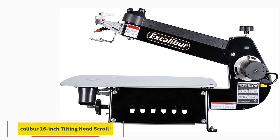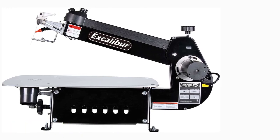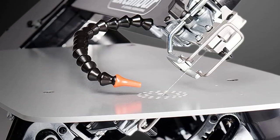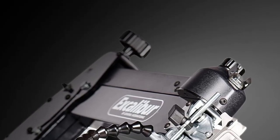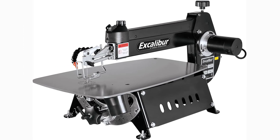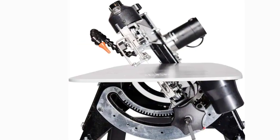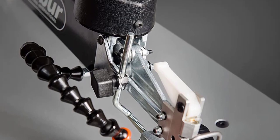At number five: the Excalibur 16-inch tilting head scroll saw. Most scroll saws have a blade that remains in a vertical position and a table that tilts to allow the user to create angled cuts. Not so the Excalibur — this scroll saw has a tilting head, which means you can angle the blade just how you want it for creating angled or intricate cuts. The blade head can be angled up to 30 degrees to the left and 45 degrees to the right, a huge plus if you enjoy making intarsia — mosaic-like pictures made from cut pieces of wood — or other delicate wood crafts.